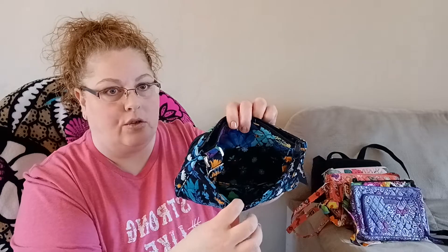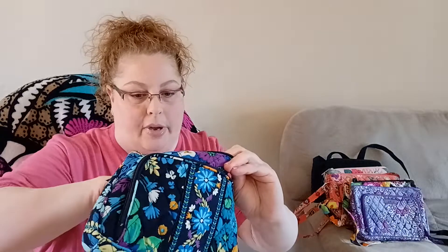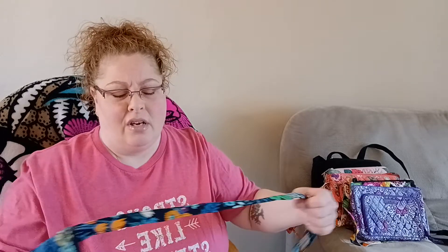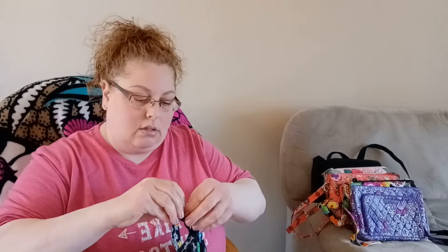In the back it's got a magnetic slip pocket which is really big and wide — that's usually where I keep my phone. On the inside it's got a privacy pocket. The dimensions on the Little Hipster are nine and three-quarters inches wide, six and a half inches high, and one and a half inches deep. The strap ranges between 54 and 55 inches fully extended, with a drop of about 12 to 15 inches depending on adjustment.